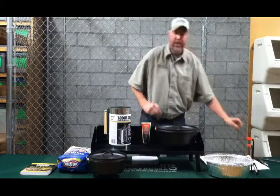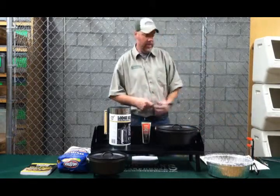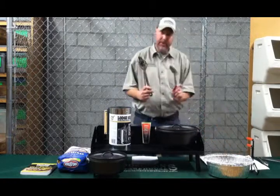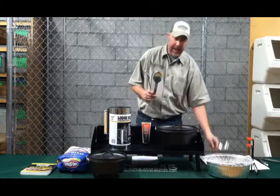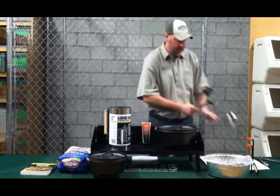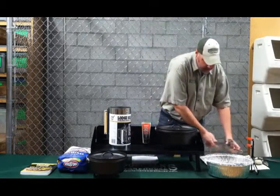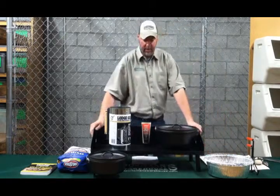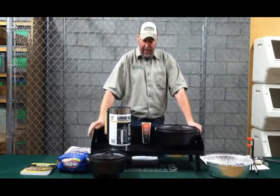Some other handy tools, depending on what recipe you're doing, include a spatula, slotted spoon, regular spoon, and maybe a ladle. These are going to be really handy items when you're doing Dutch oven cooking. Some people also use a stir stick, and you can get those as well at Sportsman's.